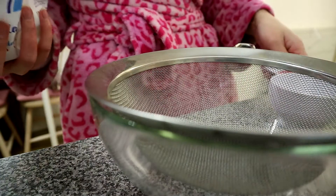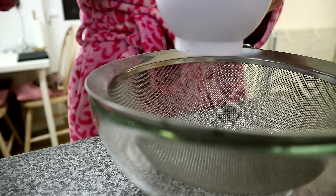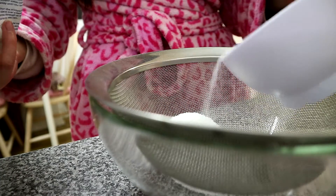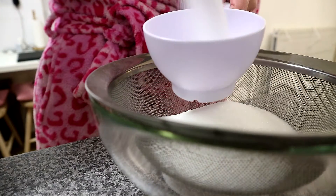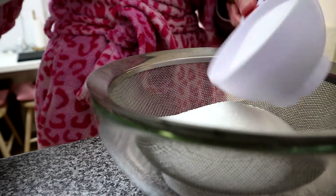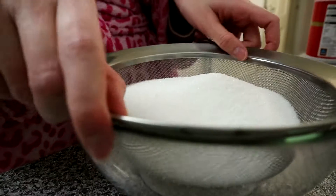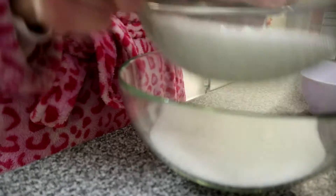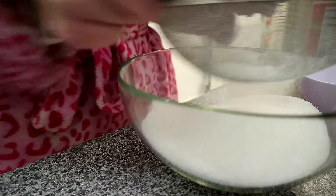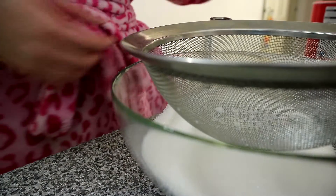So I need three and a half cups of sugar — that's a lot of sugar. Okay, so that's one and a half... two and a half. Let's sieve that in like so. What's next? Two and a quarter cups of cocoa.